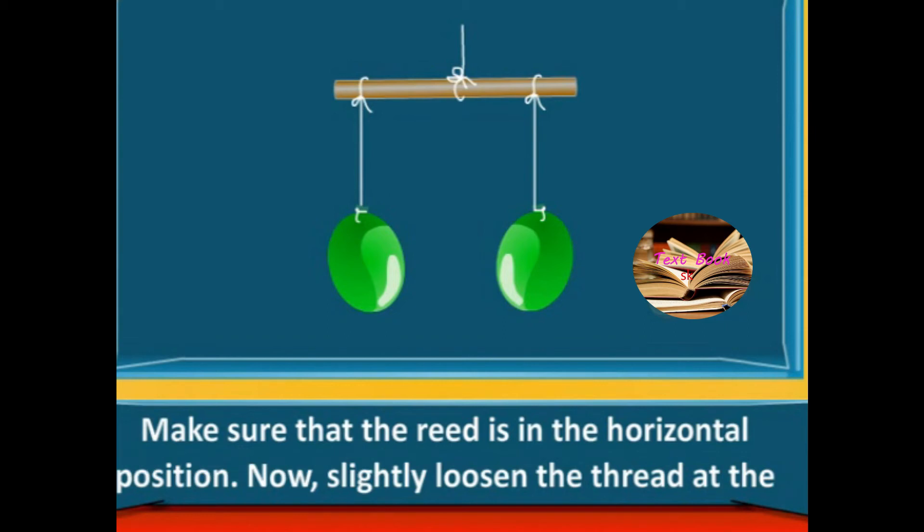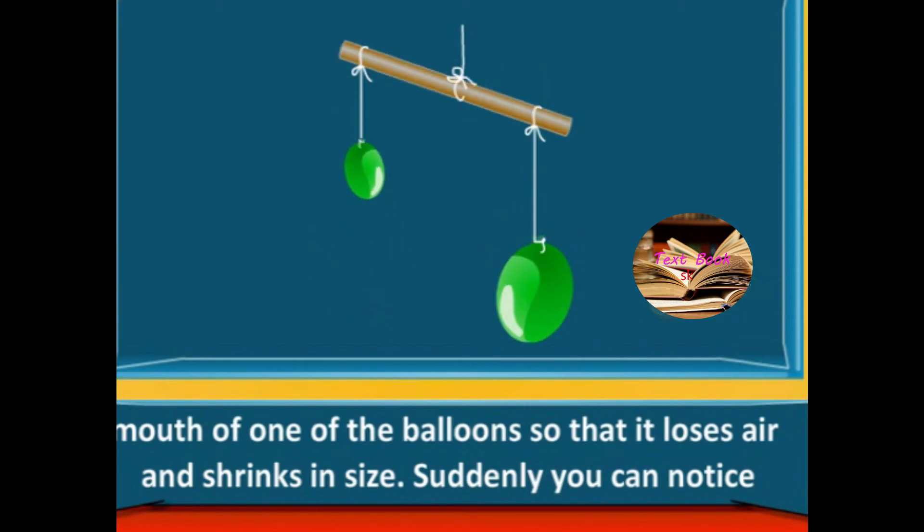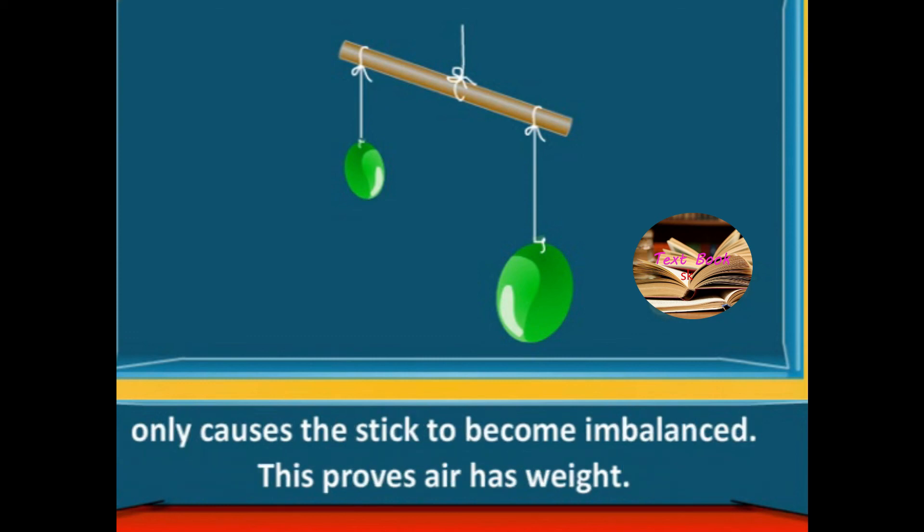Now slightly loosen the thread at the mouth of one of the balloons so that it loses air and shrinks in size. Suddenly you can notice that the stick gets tilted to one side. Here, nothing has been taken away except the air — this only causes the stick to become imbalanced. This proves air has weight.